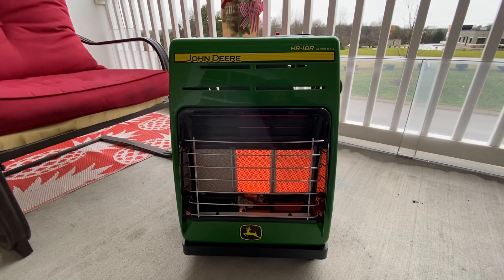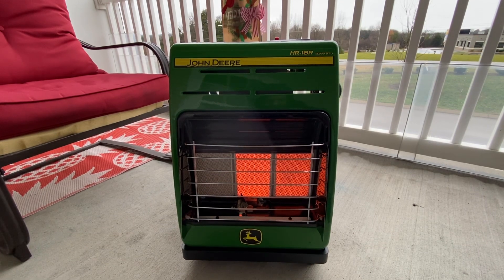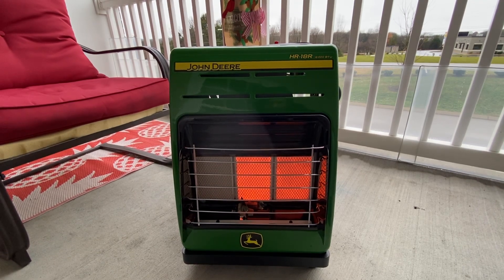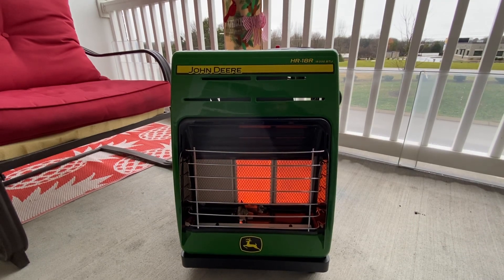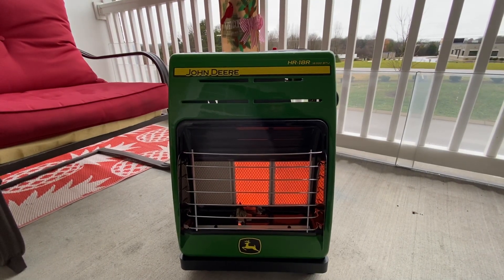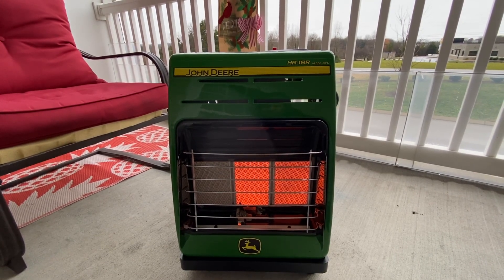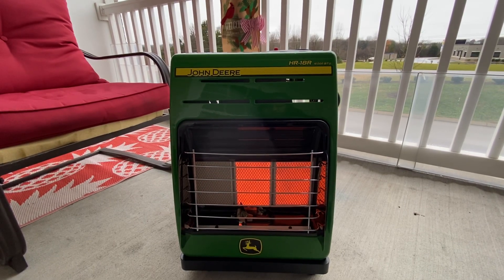After having the John Deere HR18R propane heater for about a week, I'd safely say it keeps you pretty warm. It'll heat up a two-car garage — shut that door and I promise it'll heat it up. It might take a little bit, but it'll get there. I have it on the second setting right now. It's about 43 degrees and a little rainy here in Murfreesboro, Tennessee.